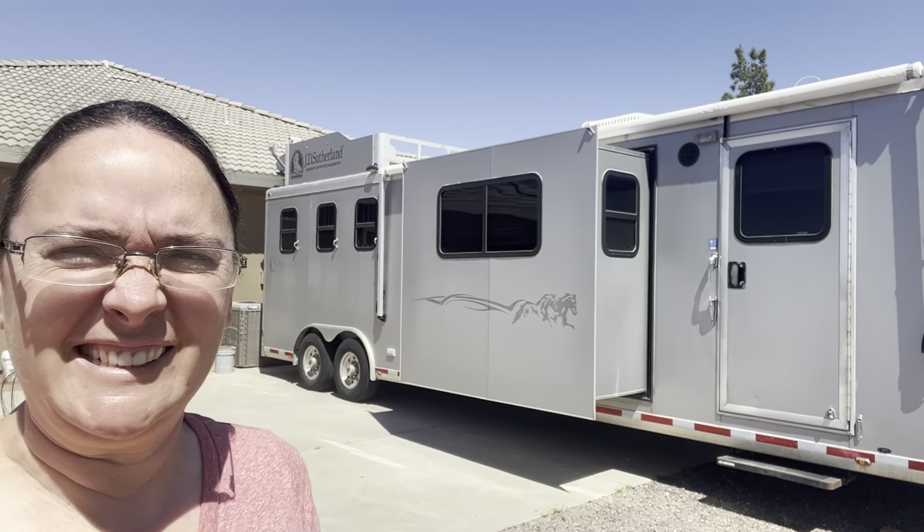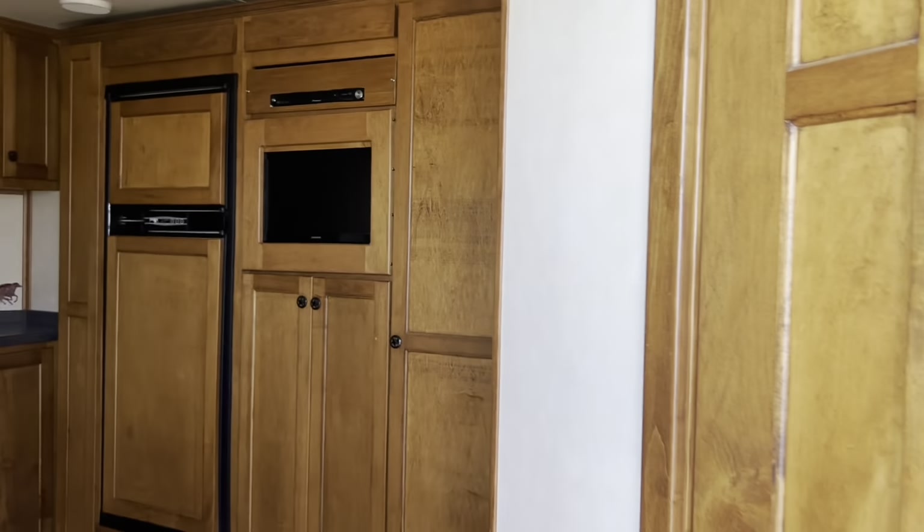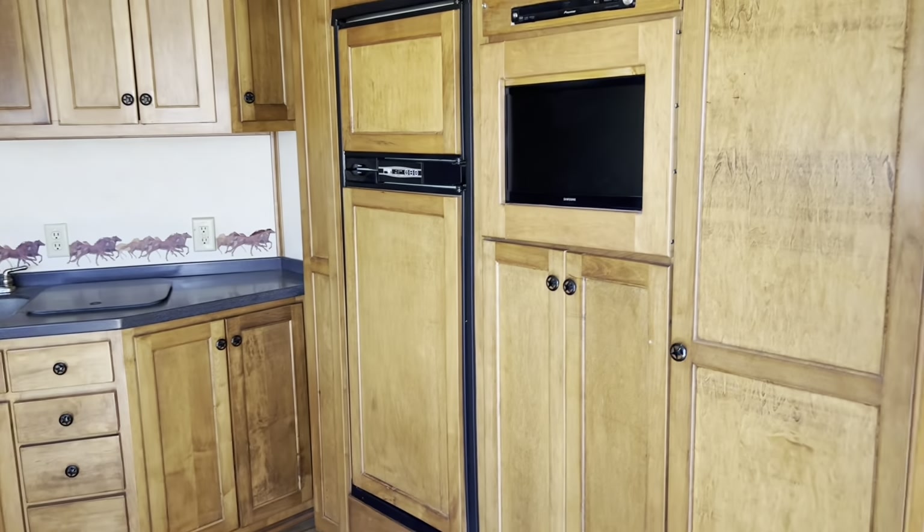It's a big trailer. This would be the living quarters area — it's still a three-horse, which I really like. Look at how pretty that is. I can't wait to see inside — let's go on a tour!